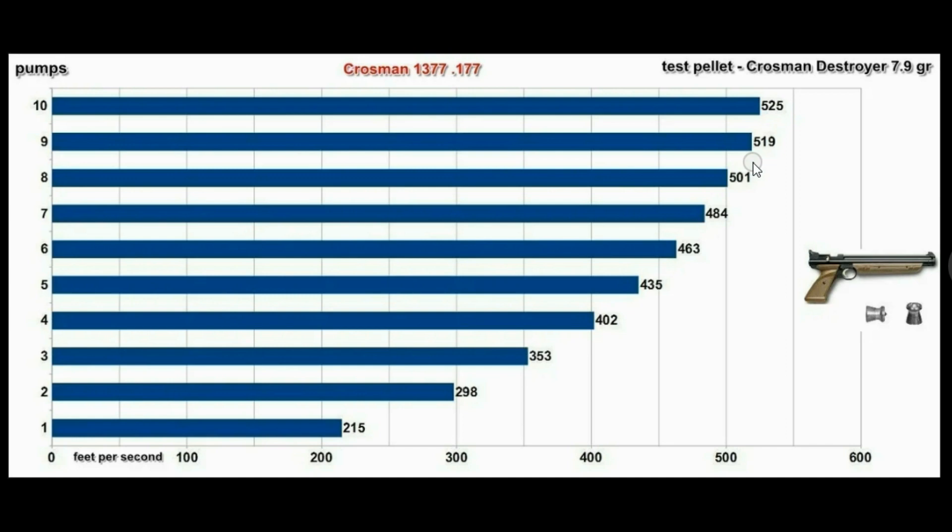I'm just talking about a stock 1377 — not guys that modify them. There are little tricks you can do to them, but I'm talking about somebody that buys one and keeps it stock but pumps it too much. Even though you can pump it more than what the manufacturer says, once you pump over 10 you're not really gaining a whole lot, and that's the point I want to make.